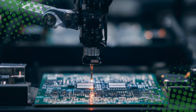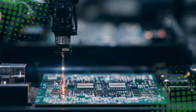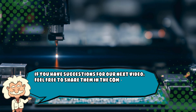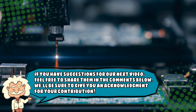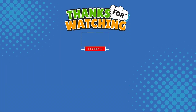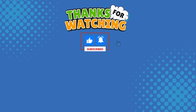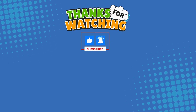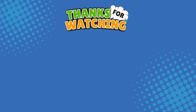If you liked this video, hit that like button and subscribe. Also, if you have suggestions for our next video, feel free to share them in the comments below — we'll be sure to give you an acknowledgement for your contribution. Thank you for tuning in, and join us next time here on the channel that answers all the why, what, who, where, and how questions you've always wondered about, here on Explaining Everything.